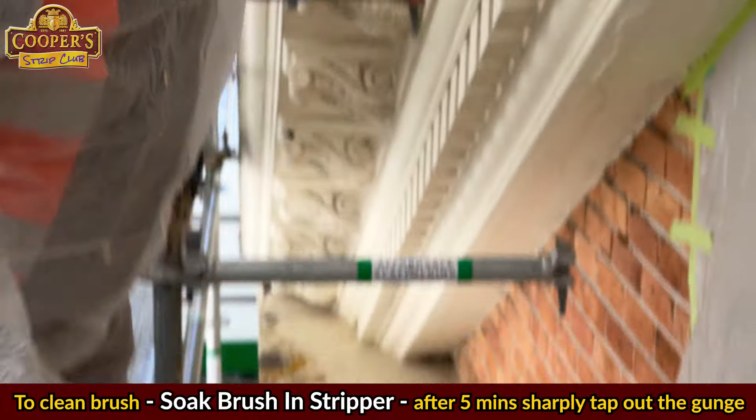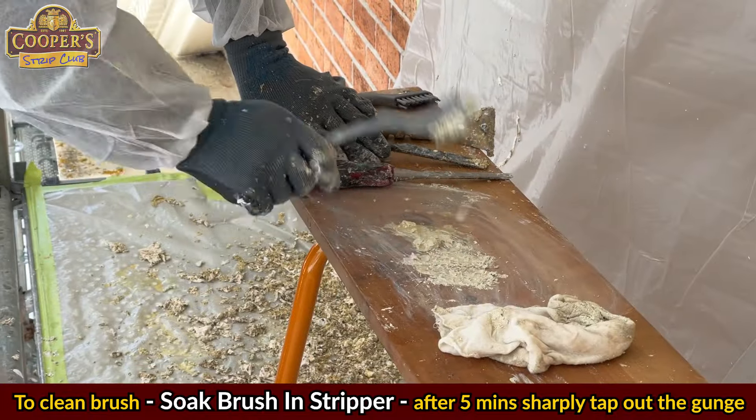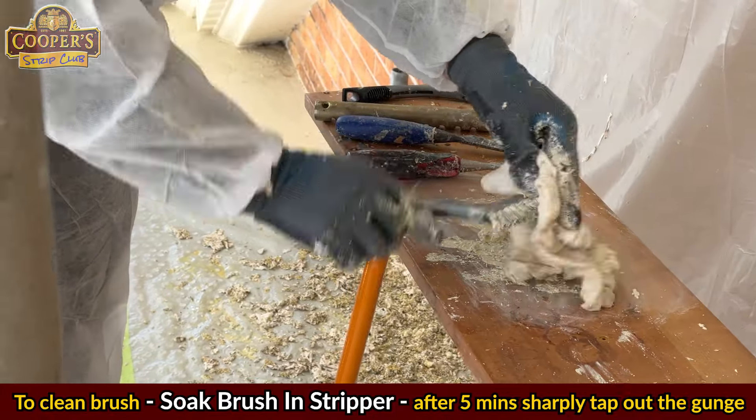As the bristles fill up with sticky paint, dip the brush into some stripper for a few minutes and then sharply tap the bristles against a solid surface. The paint will fall out and you're good to go.